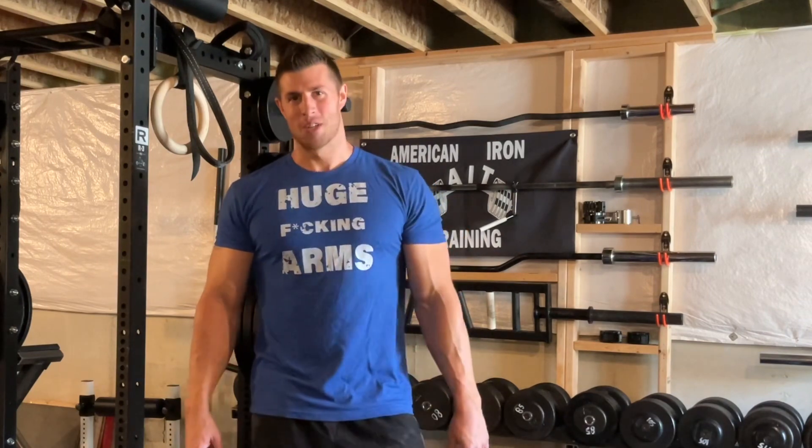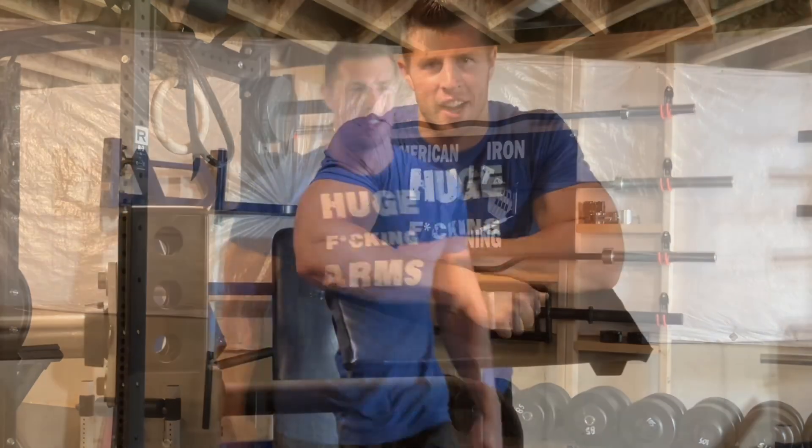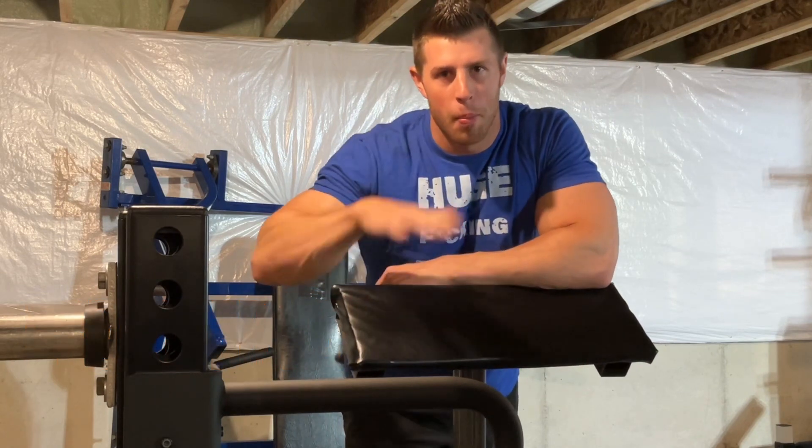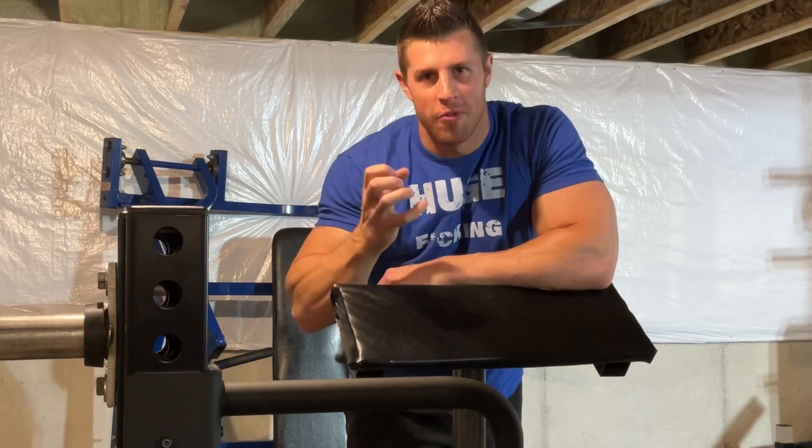Let's check out these crazy bicep variations. Here we go — hammer curl variation number one. This is going to be preacher hammer curls with fat grip.